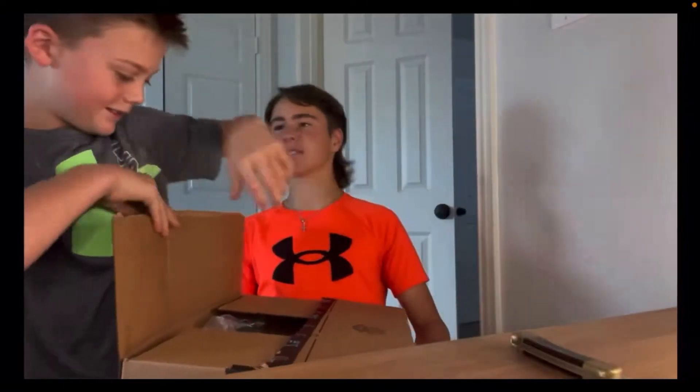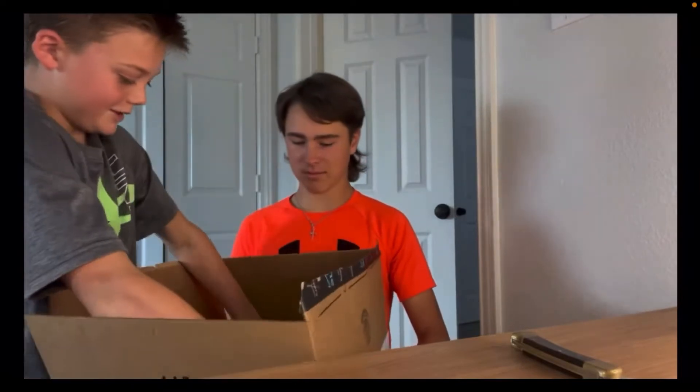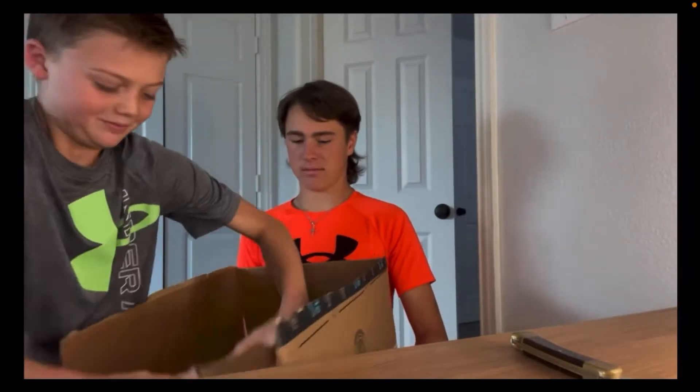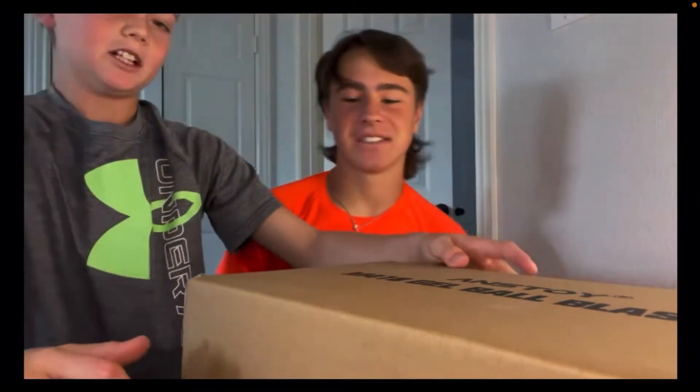You got a box inside of a box. It's a M416 drill blaster. We're on our knees, as y'all can see here, because we don't have enough room.